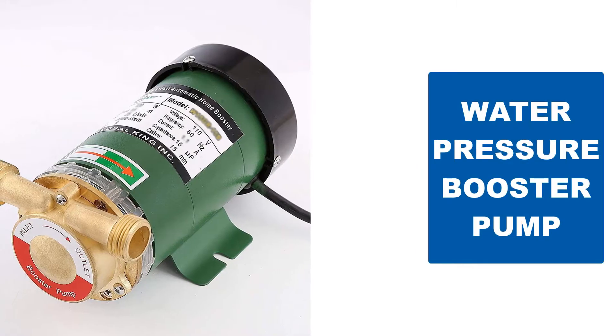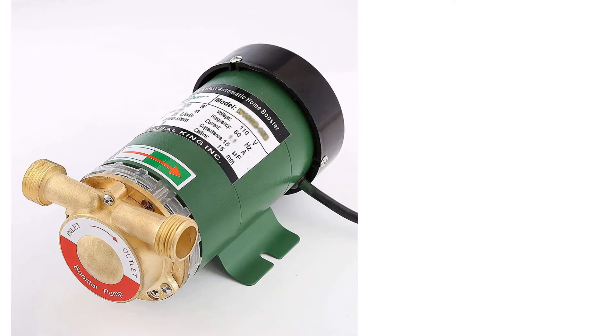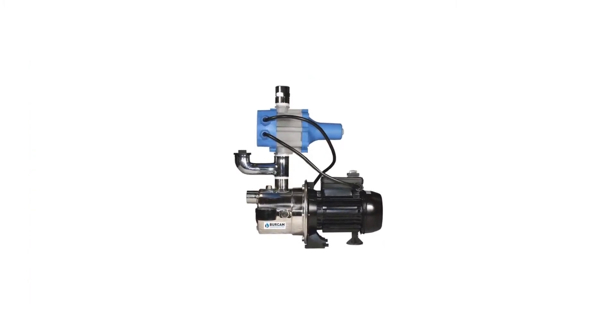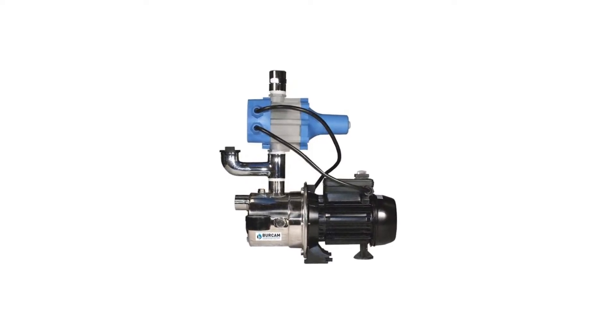Are you looking for the best water pressure booster pump? In this video we will break down the top six water pressure booster pumps on the market. We have included links in the description for each product mentioned, so make sure you check those out to see which one is in your budget range.